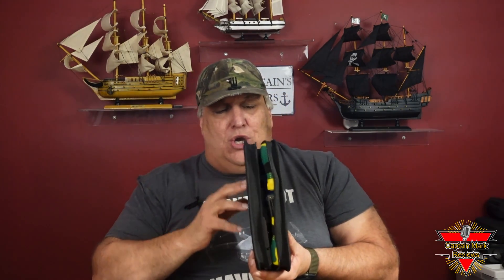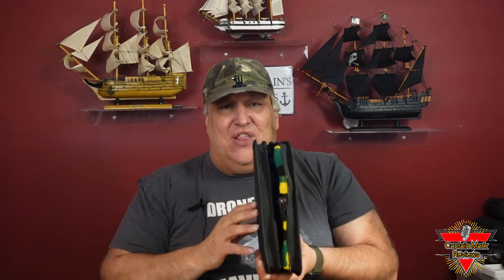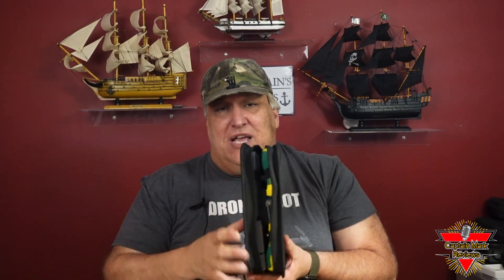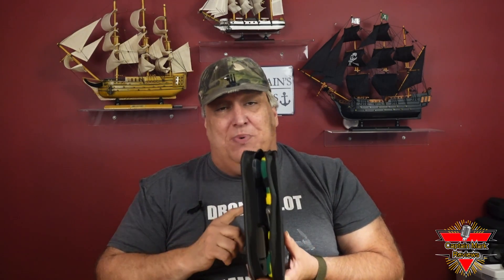Hey everyone, got a tool kit for you here. This is a network termination for the RJ45 and I think for the 11 and 12 connectors on this thing. Complete, you're going to love it. Great price. So let's get to the opening of this.